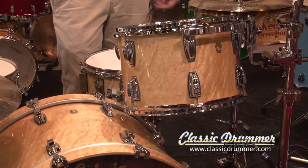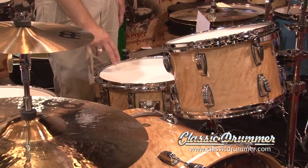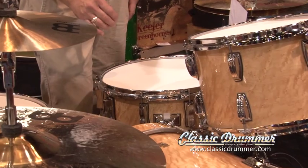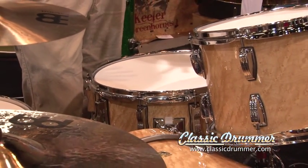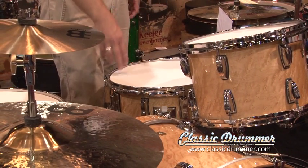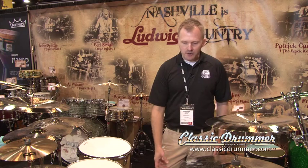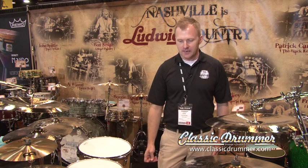Another new thing here at the show this year is this new Legacy Snare Drum. It's the first time in recent history that we have done a 5x15-inch snare drum. It has a very distinct, very rounded sound. Ideal for the studio environment, 5 inches deep by 15 around, classic lugs, millennium strainer. New at the show this year, very excited about the way that this thing is turning out.